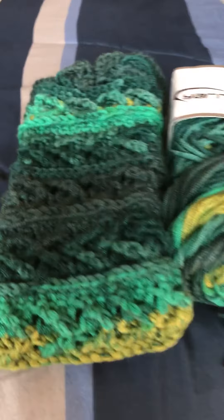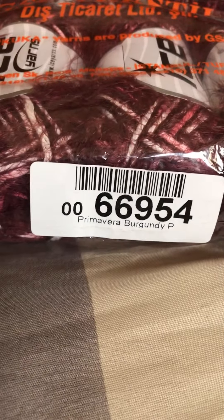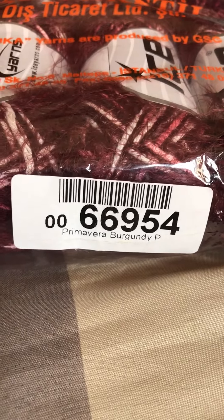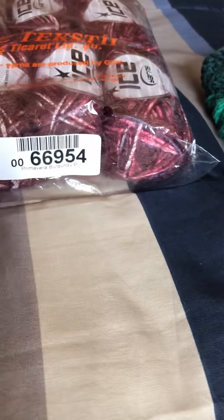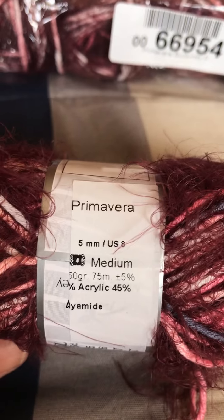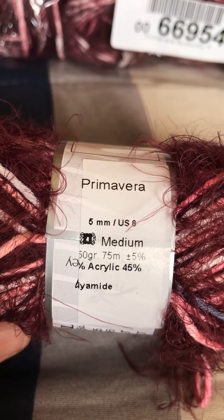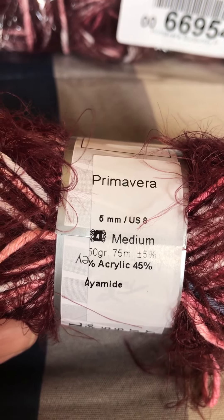I also got another Ice Yarn to review — it's called Primavera Burgundy, number 66954. I'd never tried this yarn before and wasn't sure what to expect, but it looked really pretty. It recommends a 5mm hook and it's a size 4 medium weight. The fiber content is 45% acrylic and 55% polyamide, and it comes in a 50 gram ball.